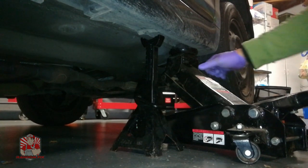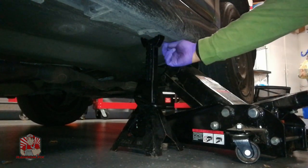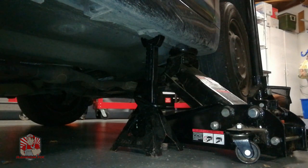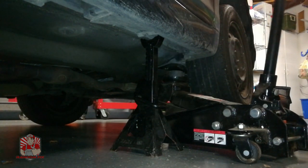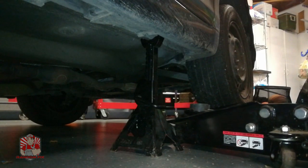Now we're going to go ahead and lift the vehicle up. As you can see we've lifted the vehicle up — we're going to slowly lower down to the jack stands, nice and slow. We're going to do the same thing to the other side.